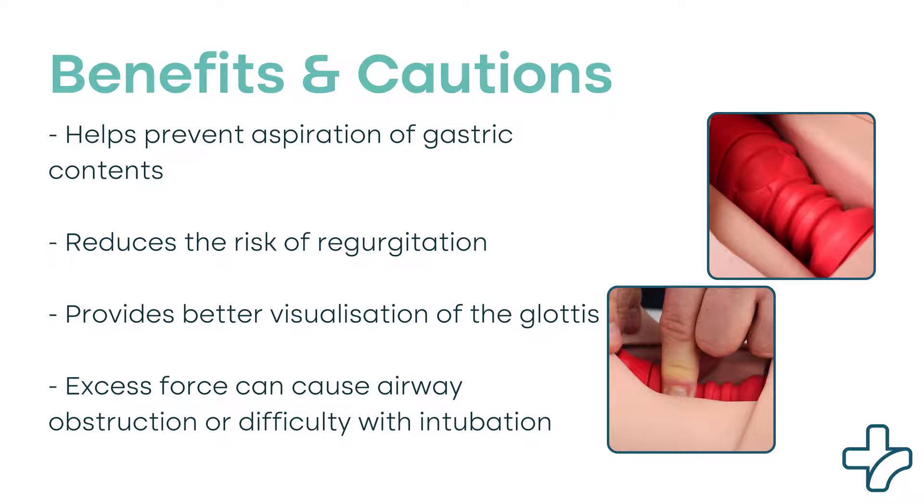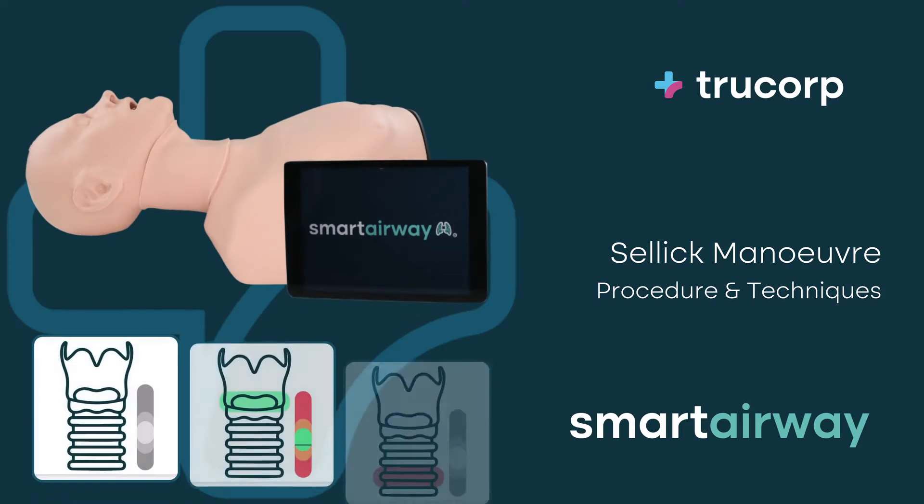However, it's important to use caution when applying cricoid pressure, as excessive force can cause complications such as airway obstruction or difficulty with intubation. Proper training and communication among the healthcare team are essential for the safe and effective use of the SELIC maneuver.